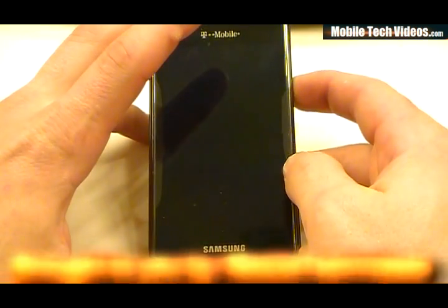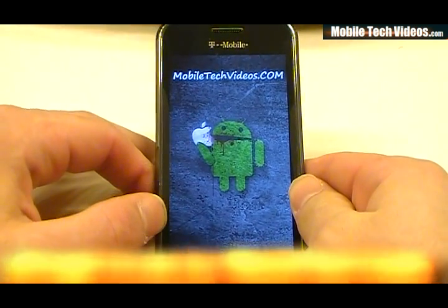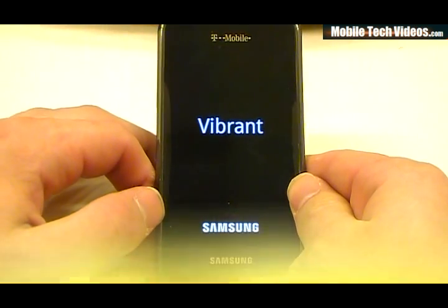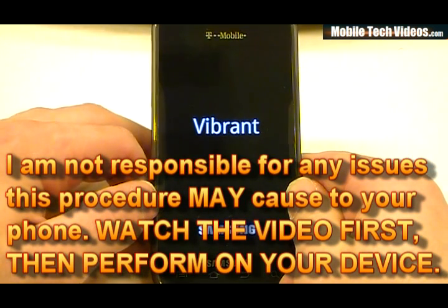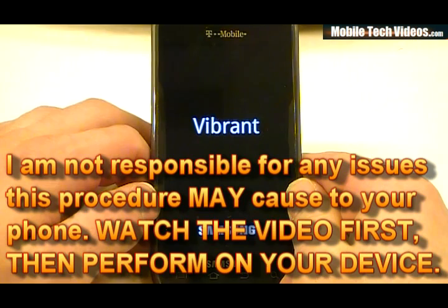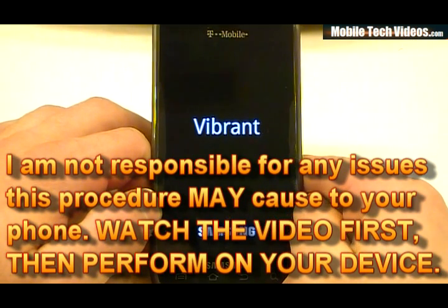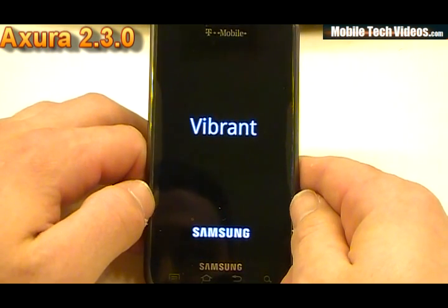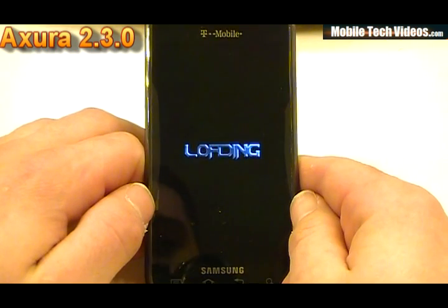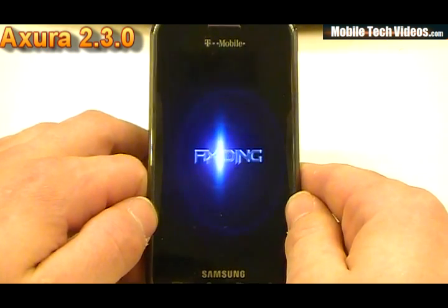Go ahead and get it powered up. Obviously we've replaced it with our custom boot screen. If you're interested in that, go ahead and check out my latest video for Vibrant, which is the T959 boot screen installer video. You can actually change to whatever you'd like, followed by the kernel screen for Vibrant. This ROM is based on Froyo KB1 for the Vibrant — it's going to use the KB1 source, the kernel, and the modem all from the actual original source.